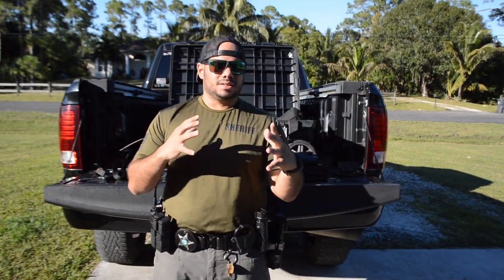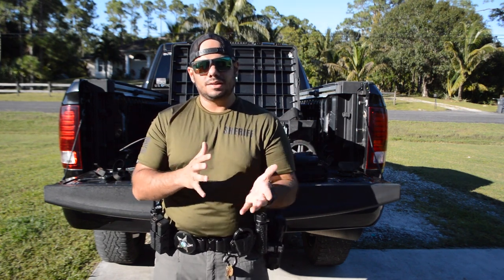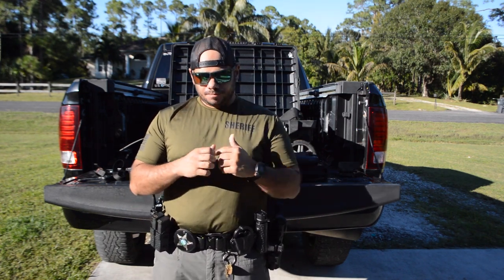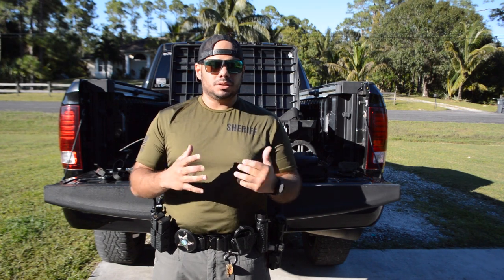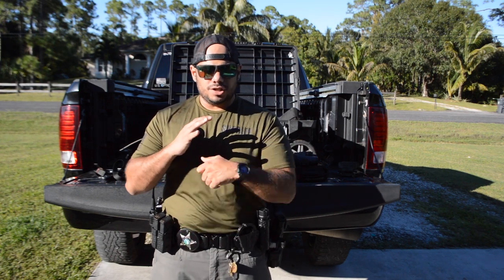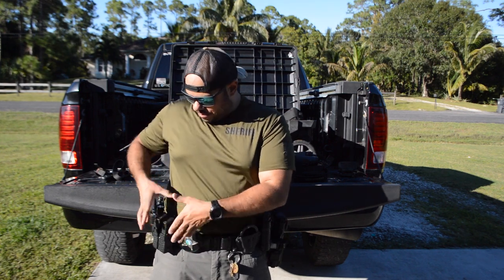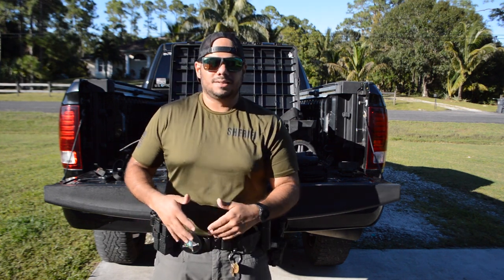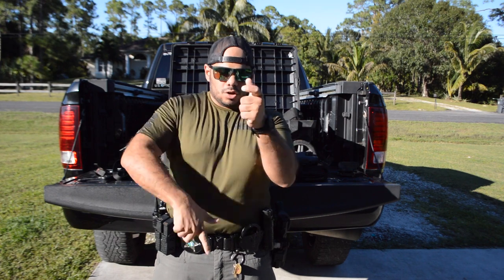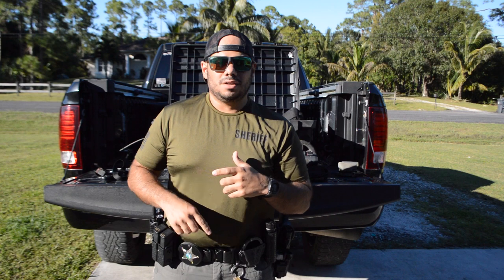Something I forgot to mention: for those of you who carry tasers — this is just my opinion — where do you mount it? A couple of options: for me, I would take the badge out and that's where the taser would go so I can reach it. Some people slide the badge over and put the taser between the magazines. The train of thought is that your deadly force option should always come before your reloads, but with training you can go straight to your reloads.